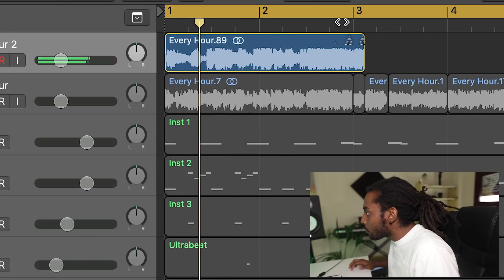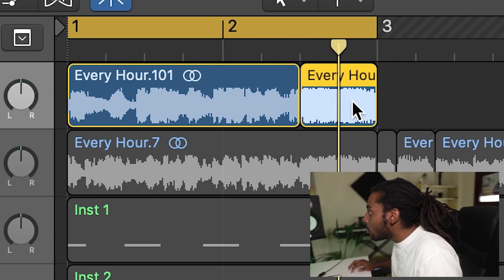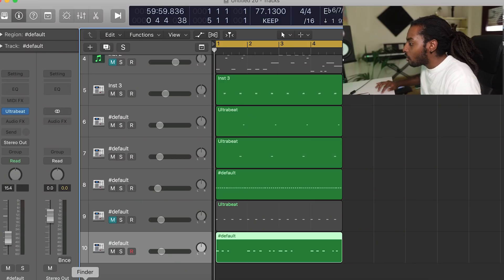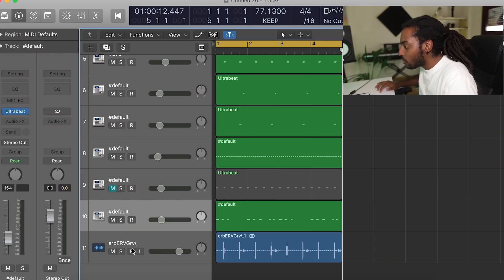So I chopped out a piece of the original sample that I want to use for the intro. It's not perfectly in time, but I'm just going to use it for the intro so it doesn't really matter too much. I'm going to bounce out all the drums, drag it back in and add some effects on it because I want to pitch it up and maybe add some reverb and stuff like that. I've got the drums bounced out, I'm going to drag it back in now. I took out the kick because I still want the kick to hit the way it's hitting right now.